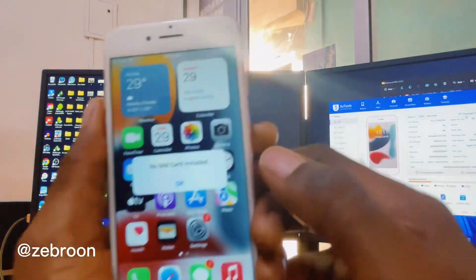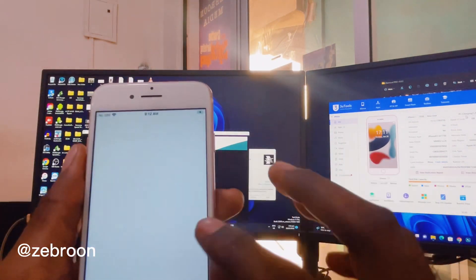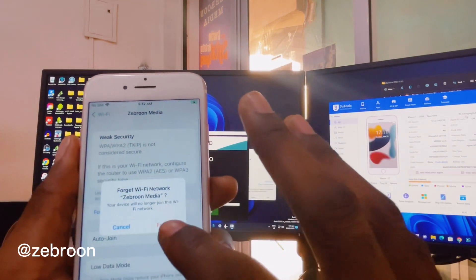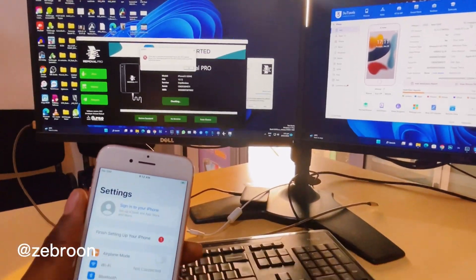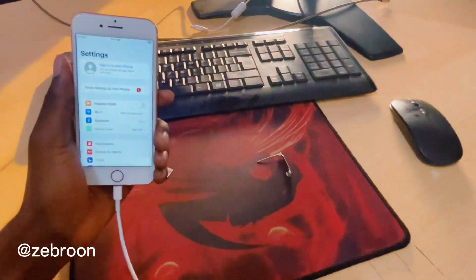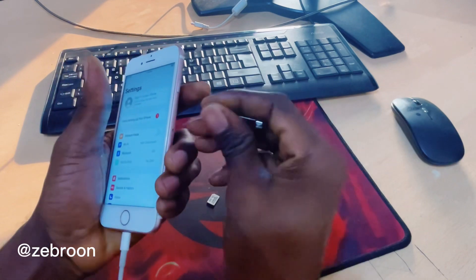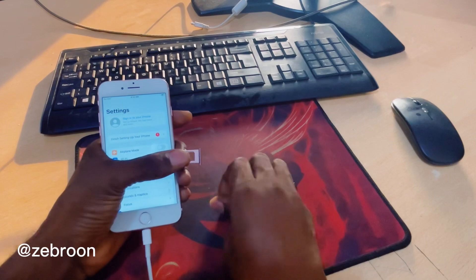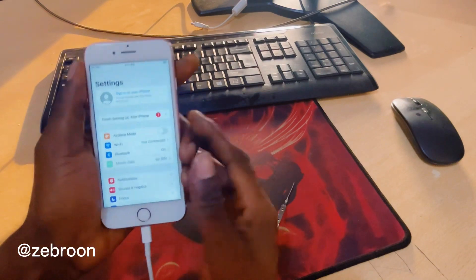Here we go — as you can see, successfully bypassed. I'm going to disconnect my Wi-Fi and put a SIM card in so you can see that everything is working perfectly. I'm going to pop out the SIM card tray and put in my SIM card — this is TIGO, ETI TIGO in Ghana.